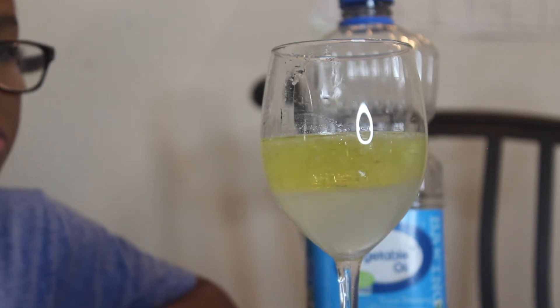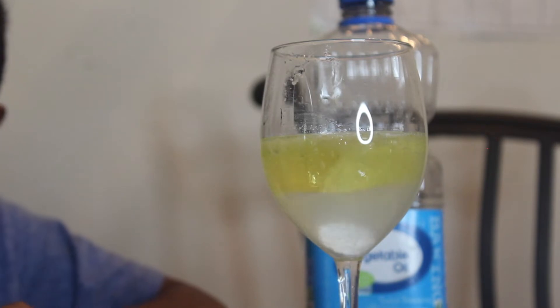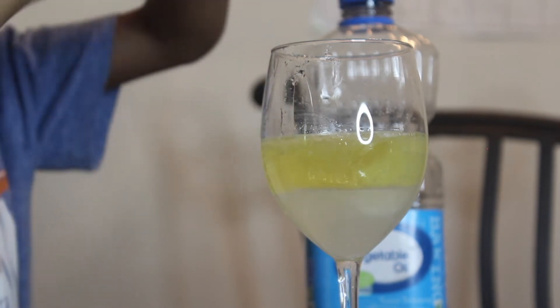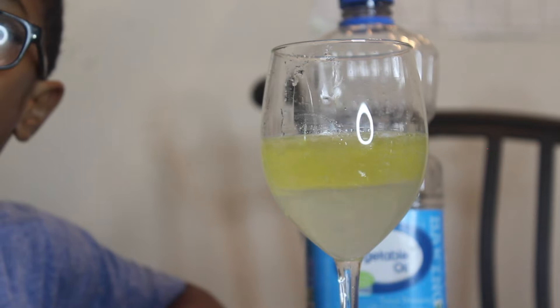Isn't that cool? It looks like when we put the mentos in the soda — it's the same reaction as the Diet Coke. Get your food coloring, pick one or two colors. We use these on Earth Day.